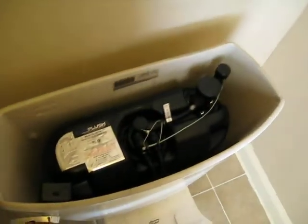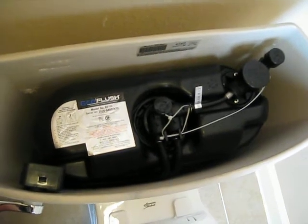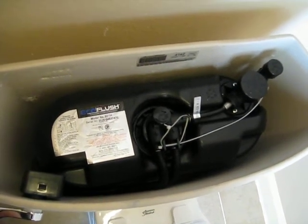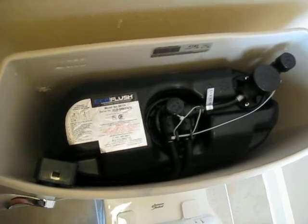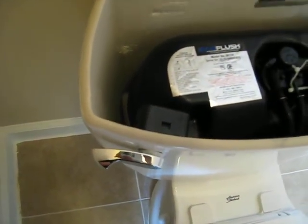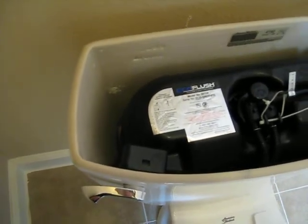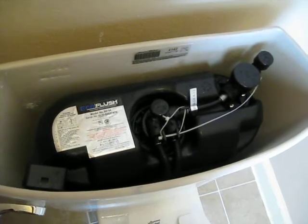There is the vessel. It is an eco flush — that is the pressure that generates to flush the toilet. All you need to do is just basically push that handle like a button. It is a very light touch and it will flush.